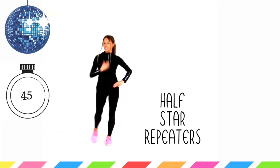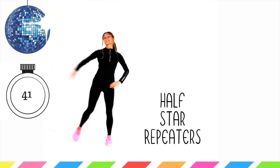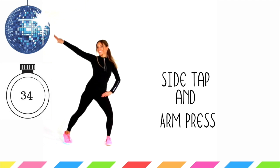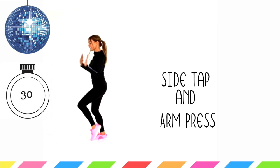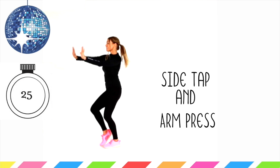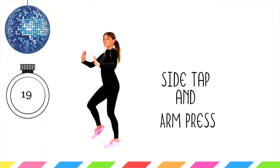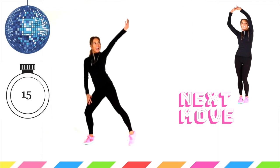Push the arms in front, step the opposite foot out. Now half star — just work on one side. Then we'll take it back to those side steps and arm pushes. I told you I wasn't a good dancer — I find it really hard with the timing. So let's just keep that going — doing really well. Pushing those arms in front, it's a little side step. Now let's finish off on the opposite side.